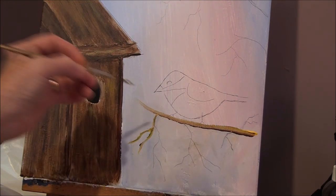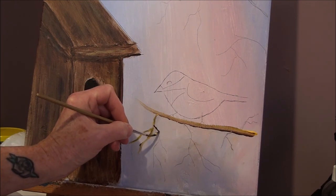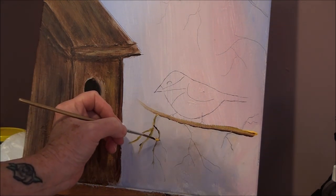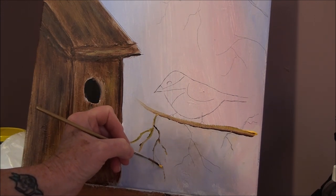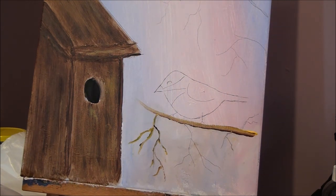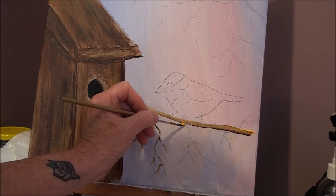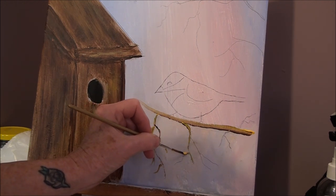Burnt umber on one side, yellow on the other. So put on whatever you want — by putting brown on one side and yellow on the other, you get at least the two: the highlights and the shadow. I'm using the long liner brush, but if you can find a brush that works better for you, go ahead — you can also try a chiseled edge brush.